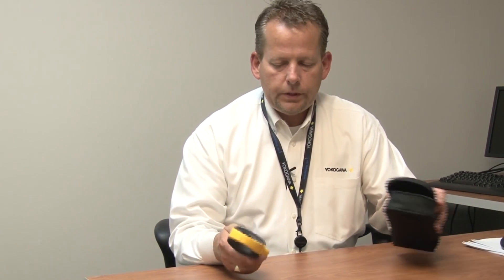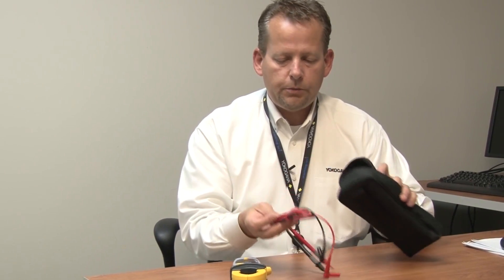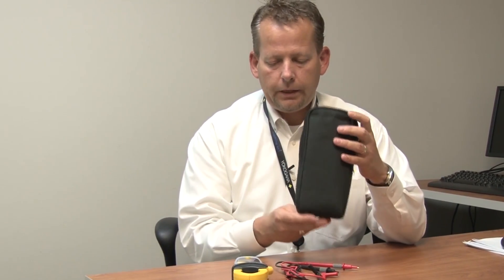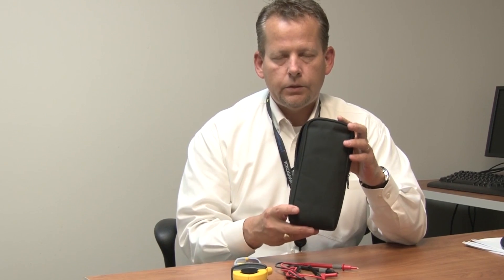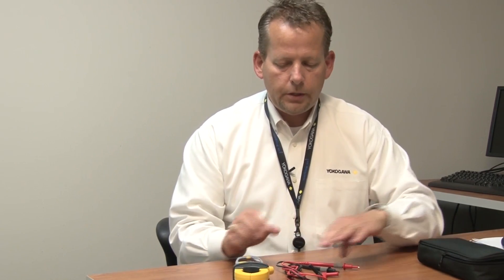The unit is also included with the actual voltage measurement leads, a nice instruction manual, and a handy carrying case. If you'd like to see more information on this new CW-10 product, please visit our website at www.yokogawa-usa.com.